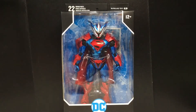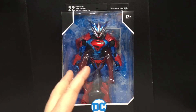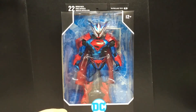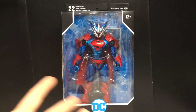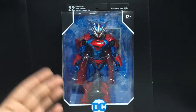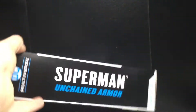Hey guys, today we will be taking a look at the McFarlane Toys DC Multiverse Superman Unchained Superman Armor. I am pretty excited because I think this is definitely one of the cooler looking figures that McFarlane's made. They're all really great looking, except for the animated stuff, but that's not for me. You get the awesome packaging here, and on the side you can see Superman Unchained Armor.